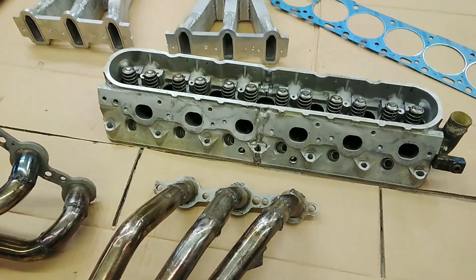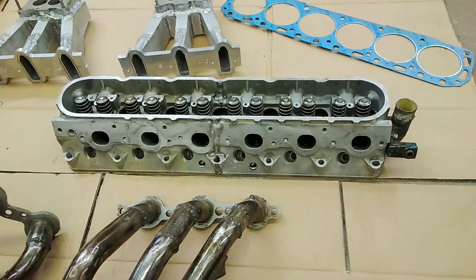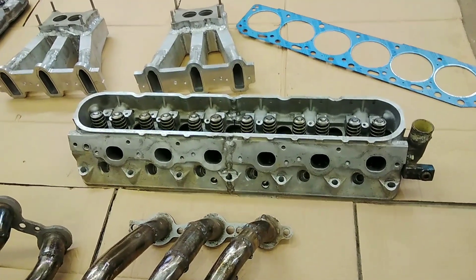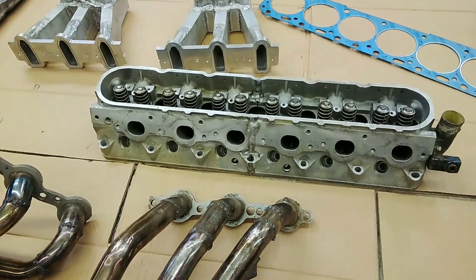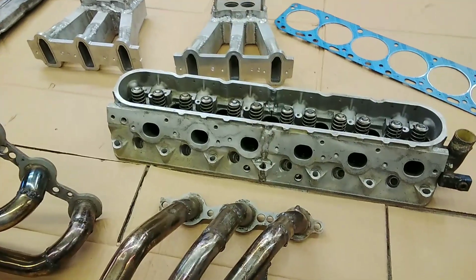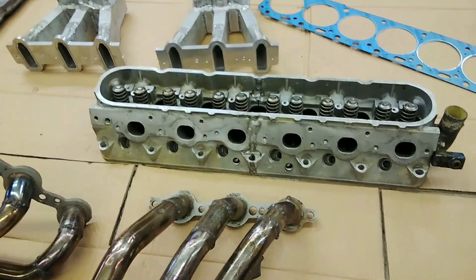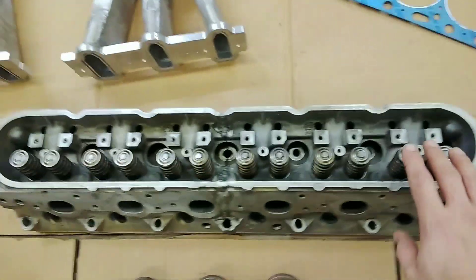The only thing I have a question about is whether the coolant's going to flow through it well enough to keep it cool. But that'll be something we'll test on the run stand. I think it will work, with the passage on the intake side crossing over and on the exhaust side as well — there'll be that crossover — so I think it'll flow through the head well enough.